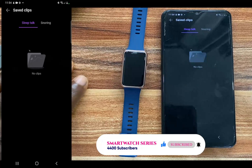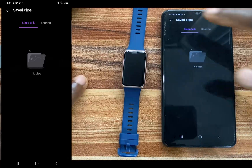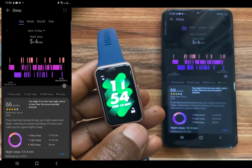One thing you need to note is that for the band to track your sleep talk and snoring, your phone battery level must be over 50%. When you wear the band to sleep and wake up in the morning, this is where your sleep details show up. You also find your sleep details on the device itself.